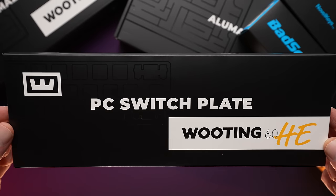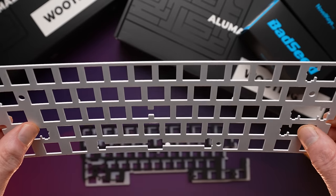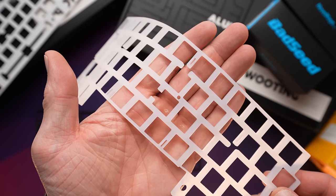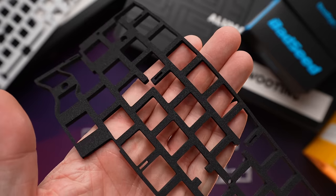In spite of all the mods I've ever done to this board, there's still this sound that's very specific to the Wooting 60 HE. I've never known if it was the steel plate or the switches or some combination of both, but we're going to find out today. They've also launched a first-party polycarb plate option — this is $20 and includes the PC plate in white with all the proper standoffs, plus a silicone dampener and a foam dampener that's the same from the OG version.